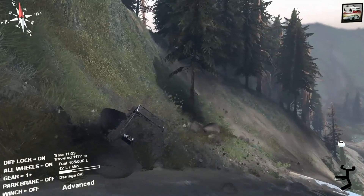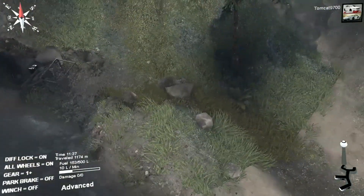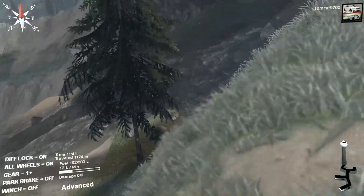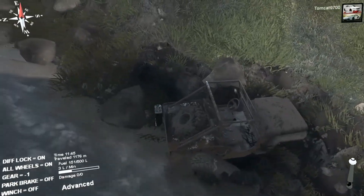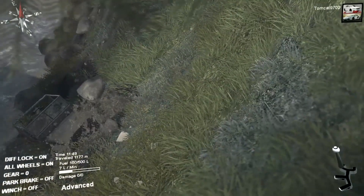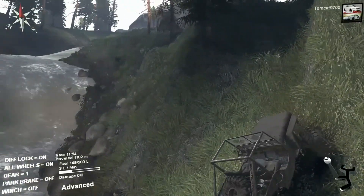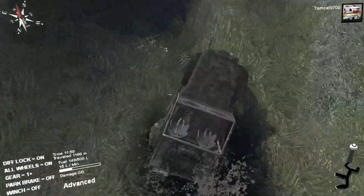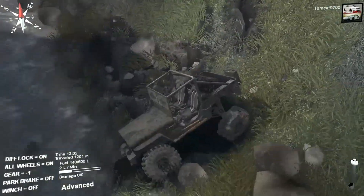It's just gonna throw mud everywhere. Oh dear, it's sinking badly. I just want to get up to the top of this little hill — I feel like we may have to winch, but I haven't given up hope on my jeep. Can it get grip in low? Yes, it can. Can it climb? Go go go go — it's too steep, way too steep. Alright, we're gonna need to winch — that's our only option.